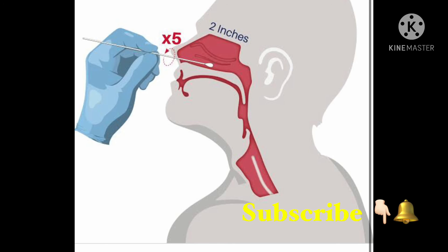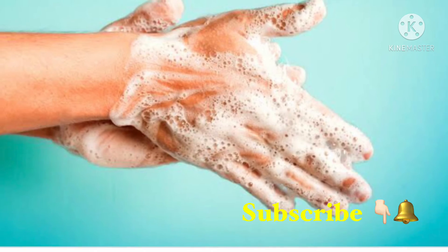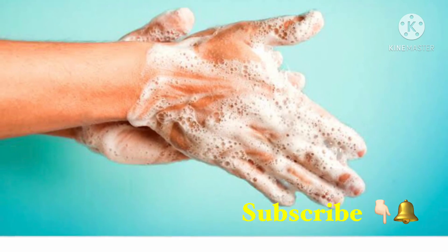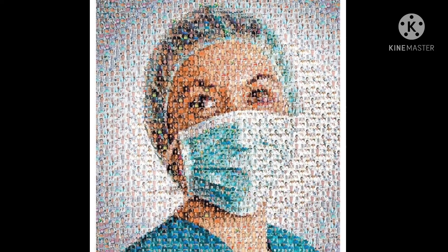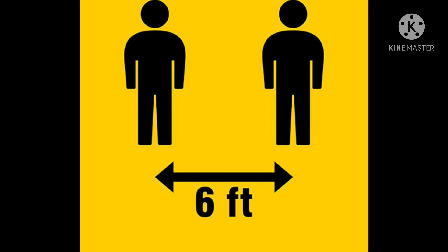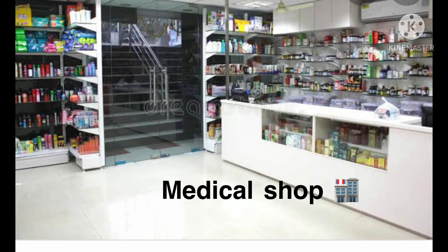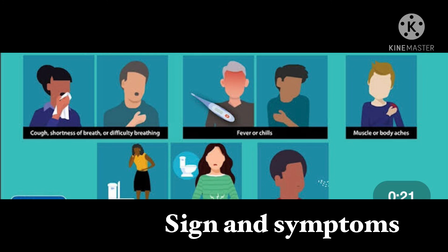After we use it, you will dispose of the kit in the biohazard bag because it is infectious waste. After testing, the result will show positive or negative. It will be necessary to use prevention methods — use a mask and wash your hands. There are many signs and symptoms that have been discussed in this video.